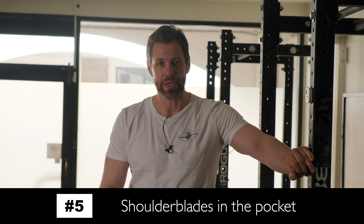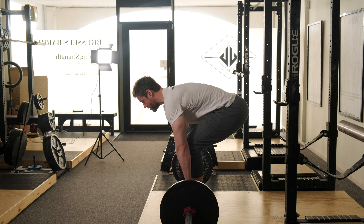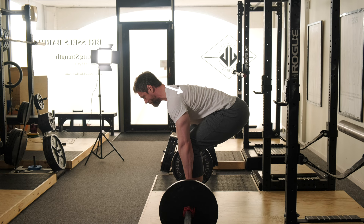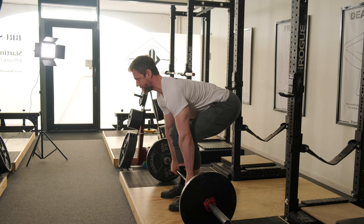The last cue we'll talk about today is thinking about putting your shoulder blades or scapula in your back pocket — packing them behind you in your back pocket. If we can think about putting the shoulder blades, the scapula, into your back pocket, we'll squeeze the chest up, put the shoulder blades into the back pocket, and really pack them back. The bar will stay stuck on the shins for a much cleaner deadlift.